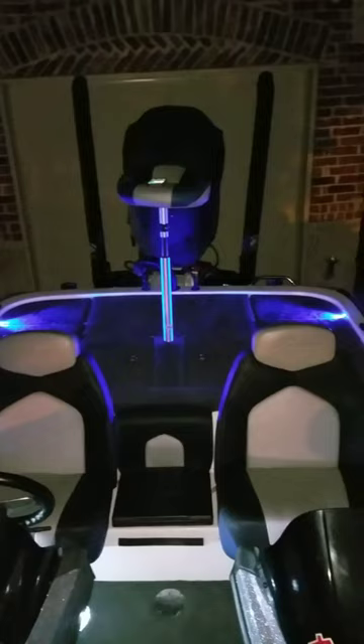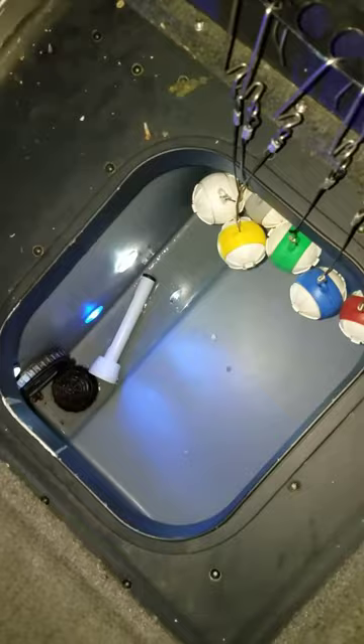Hello everybody, this is Texas Barbecue and Tricked Out Marine. I just wanted to show you our latest and greatest new LED deck lights. You control these with your telephone — you can brighten them, dim them, change colors, and do just about whatever you want. This deck light kit also comes with live well lights and a boat well light. You can see how bright it is down there — it really is amazing.